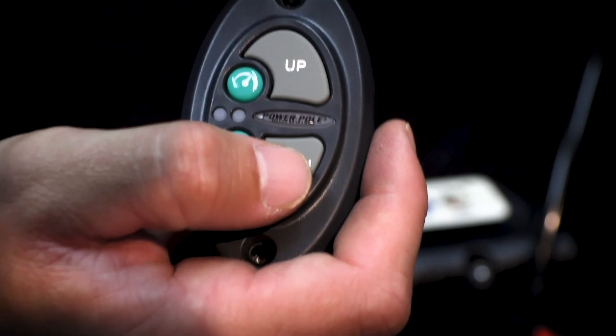That is how to pair controllers to our Power Pole anchors and how to use some of the features of our dash switch.